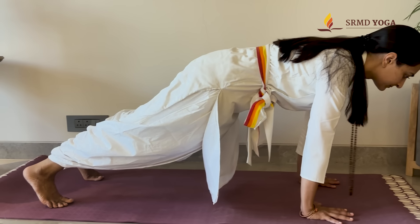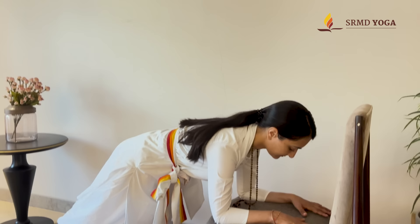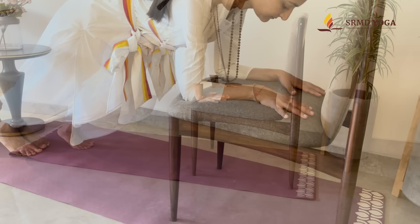Namaste. Welcome back to our yoga journey. Today we are delving into the powerful pose of Falakasana, also known as plank pose, and its diverse variations.